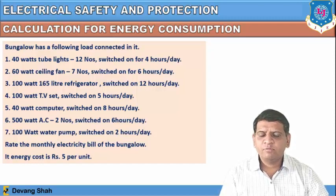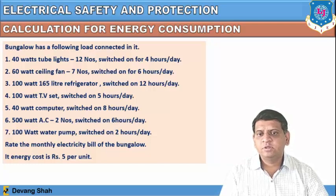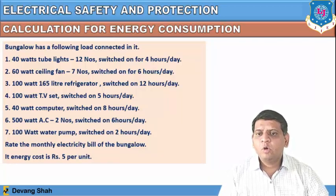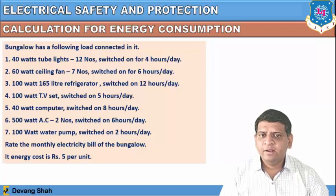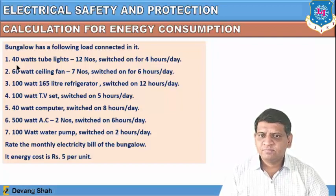Now let us discuss an important routine calculation for home appliances — energy consumption. Consider a bungalow with the following load connected: seven different home appliances with their wattages and operating hours. One component is 40-watt tube lights, 12 numbers, working 4 hours per day.